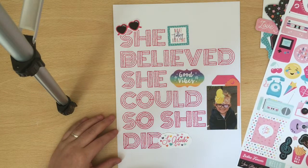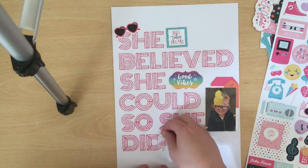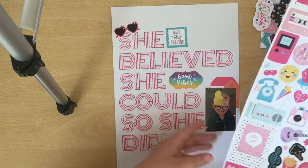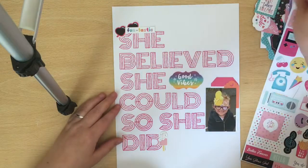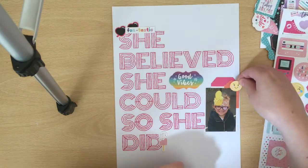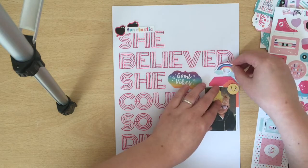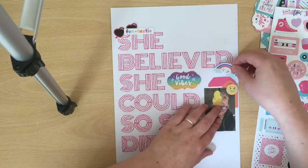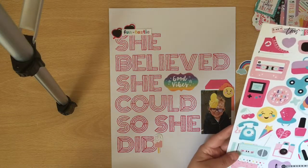I'm now going through the stickers and die cuts that we got in our Mind the Scrap Kit this month — that's the kit I'm using, the July Mind the Scrap Kit. We got quite a bit of the Teen Spirit collection by Echo Park. We got some of the girly bits and some of the boy bits, and for this layout I'm only using the girly bits. I do play around with this rainbow for quite some time, but it doesn't actually make it on the page.